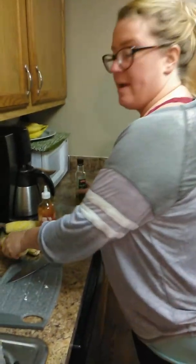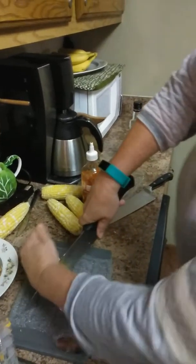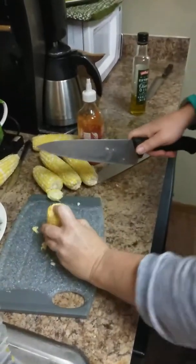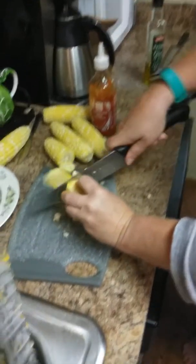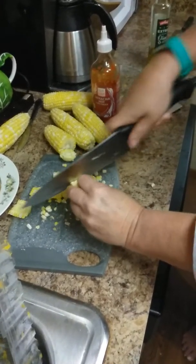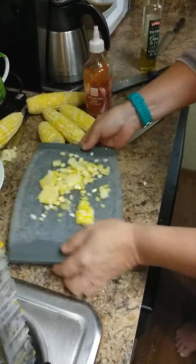We're going to let that stir a little bit, and while we're at that, I'm going to go ahead and start cutting our organic corn. Always make sure when you're cutting, you have a nice solid piece — nothing wibbly wobbly. See how quick that is? You don't need to buy the frozen or the can — buy it fresh.